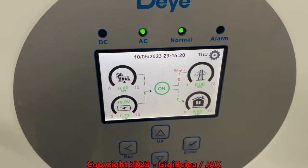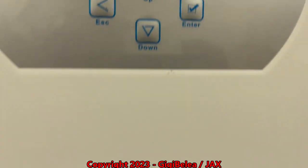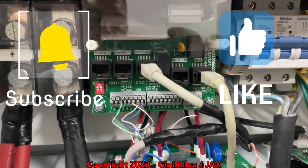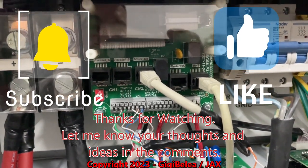So that was about the water heater, the connections I have, and so on. Thanks for watching guys — see you in my next video about the Pylon Tech.